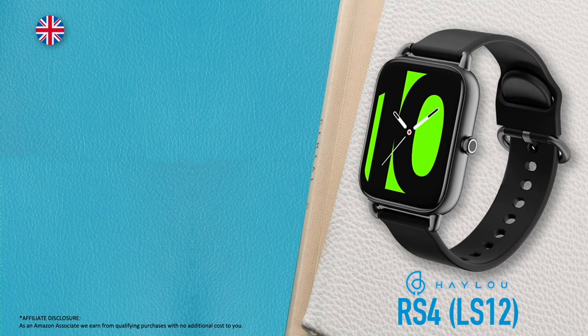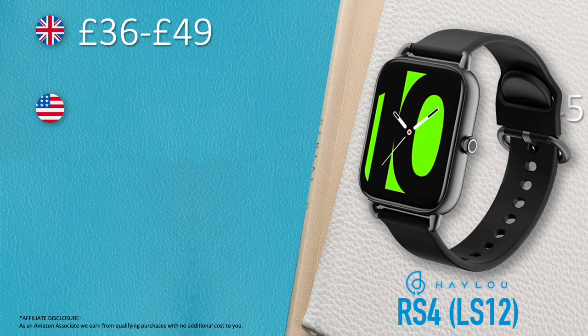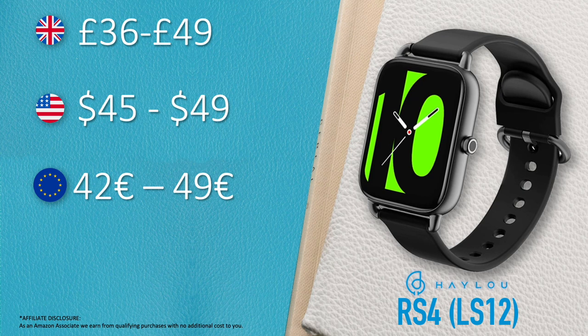You can buy the Halo RS4 for £49 on Amazon UK, or around £36 with a discount voucher that's often available. It's $45–$49 on Amazon US, €49 (or €42 with a voucher) on Amazon France, Italy, Spain, or Amazon Deutschland, and around 990 Mexican pesos.